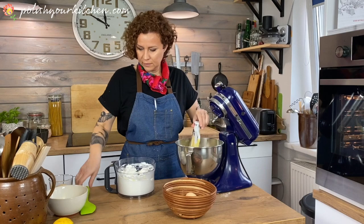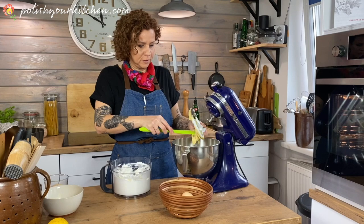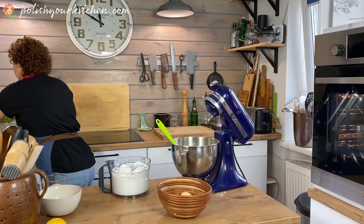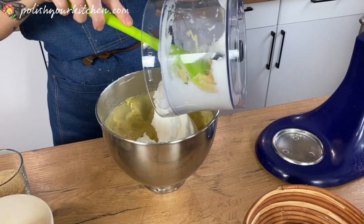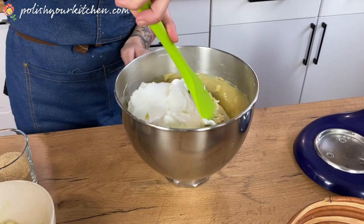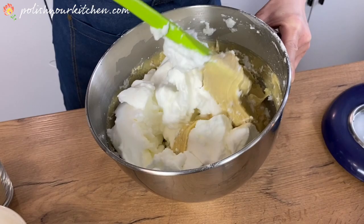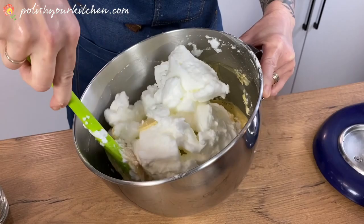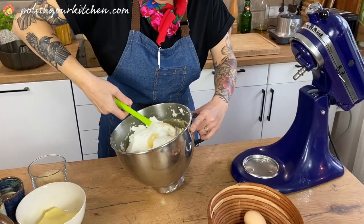I'm going to fold the whites in by hand. We don't want to get the whites to a point where they are no longer fluffy, so it's best to do this by hand. We have to be really gentle with this. Babka is something we eat a few times a year at home, but it's always with us at Easter — if you think Easter, you have to have one.